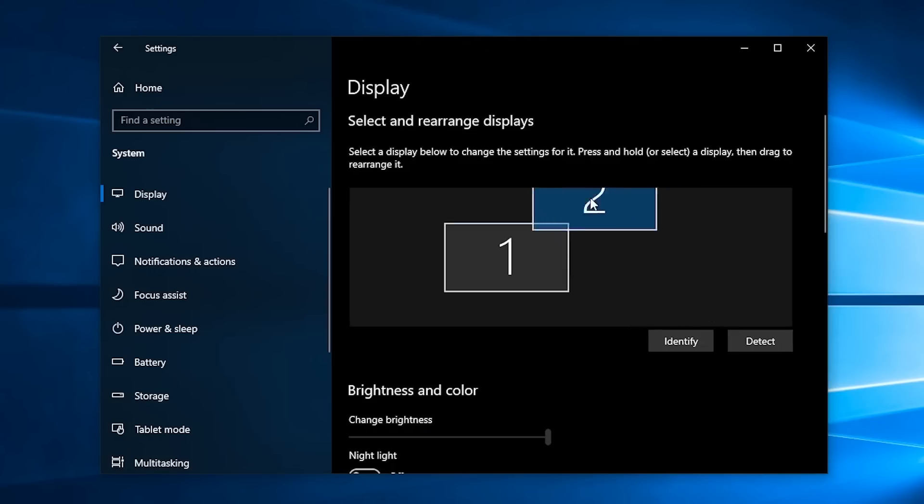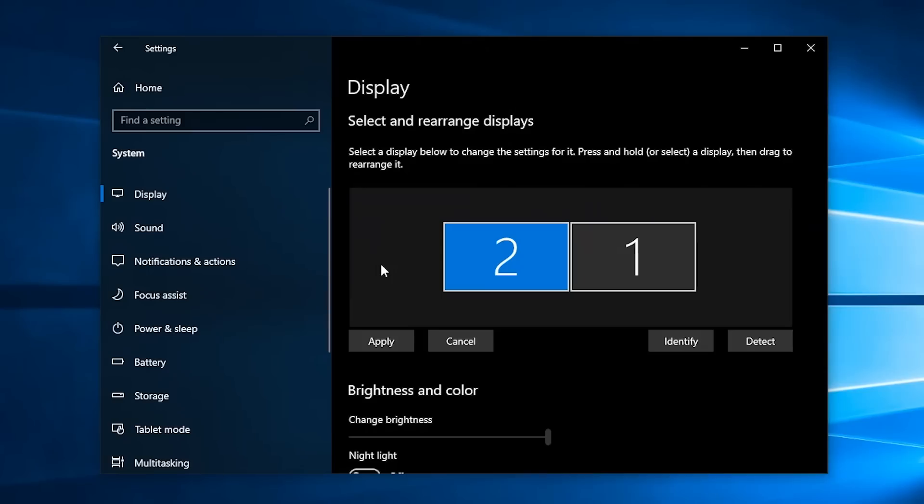Now drag and drop the displays to arrange them the same way you have them set up in your workspace. You can even move screen displays up or down if they are not sitting level with each other. Click on Apply and that's it. Now Windows should have your arrangement settings locked in.